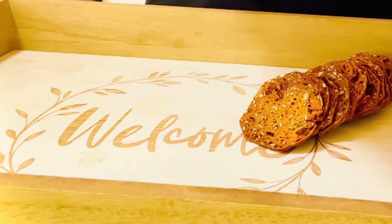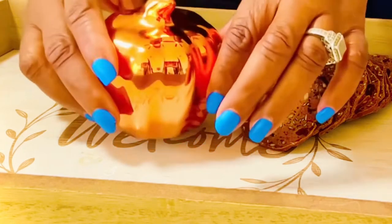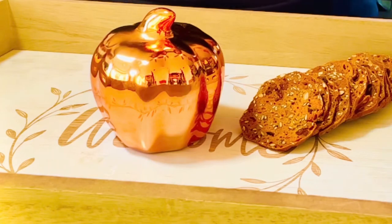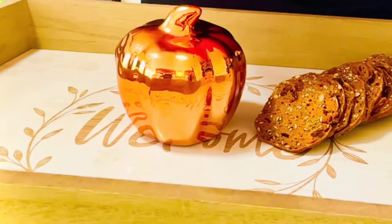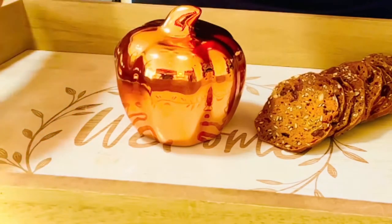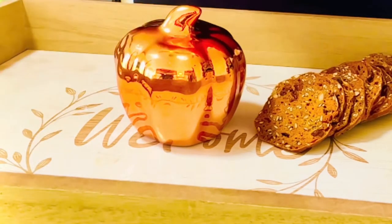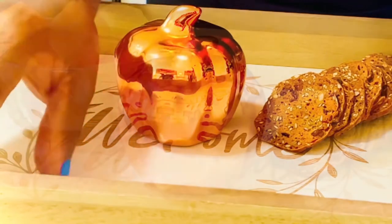Let's start by adding our crackers onto the tray first. We'll just put them in a corner like that, then we'll put the little pumpkin in the middle as a centerpiece — it really gives it all the vibes of Thanksgiving. Let's add the crackers along the center here too.